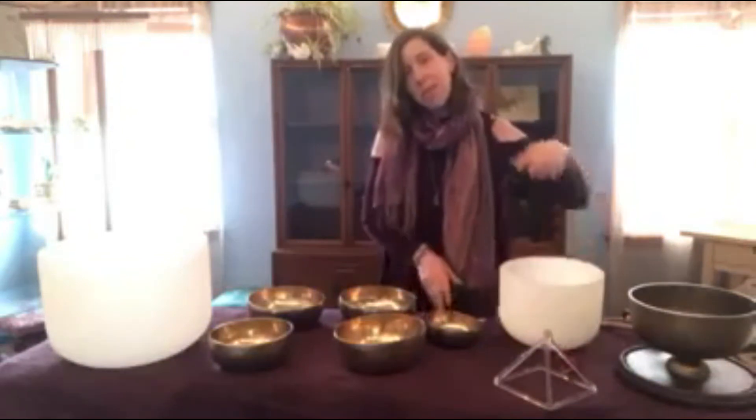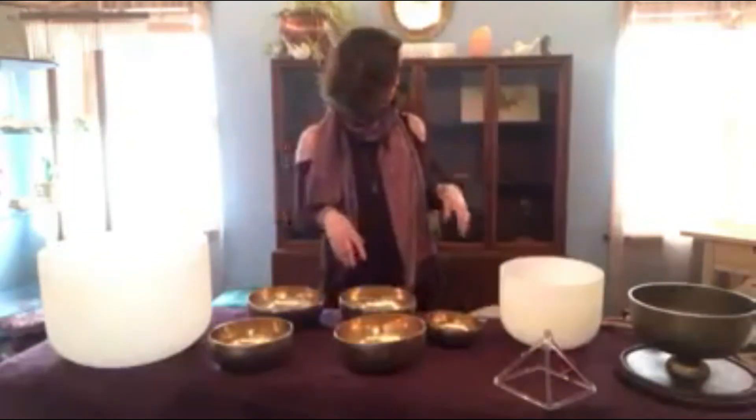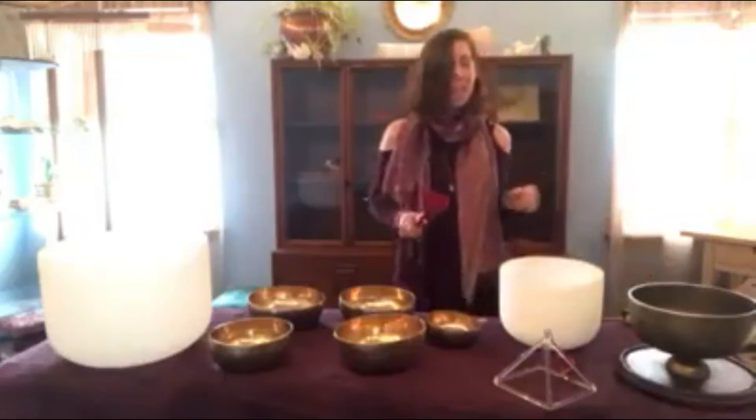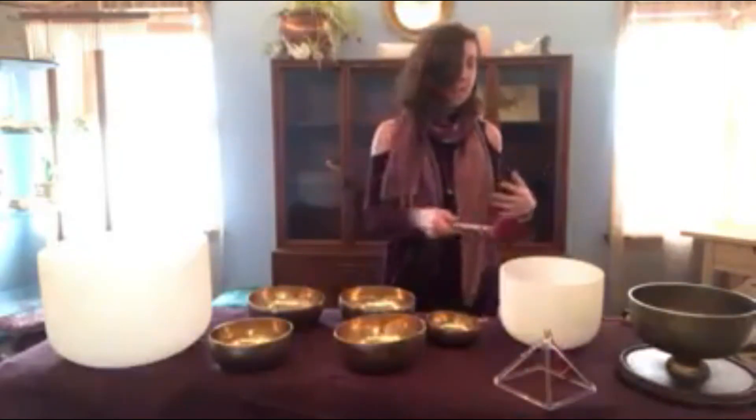Just like I said, sound healers practice differently — we all collect different things on our journeys. So this is one of my favorite little custom tools that I have. It's a vintage church bell. I really like to use it just for toning, opening up the room — it gives a very sanctifying feeling.